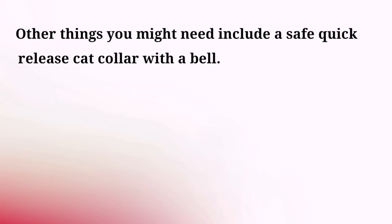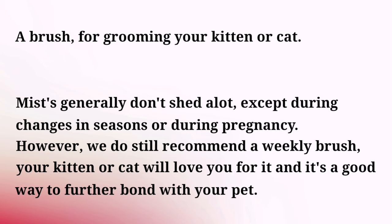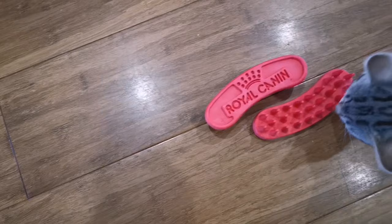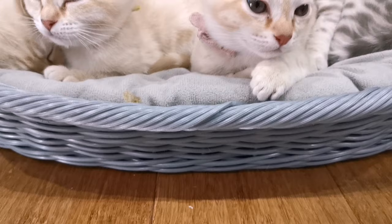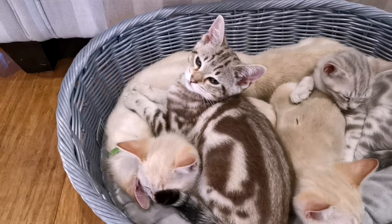A non-essential item you might like is a safe quick-release cat collar with a bell. You'll also need a brush to groom your kitten or cat. Mists don't generally shed a lot except during changes of season or during pregnancy, so a weekly brush is usually enough. The last thing on my list is a cat bed or basket — however there's no guarantee they'll actually use it, as cats and kittens will generally sleep wherever they want or feel comfortable. In the case of our CattyThander Mists, that's usually on your lap!